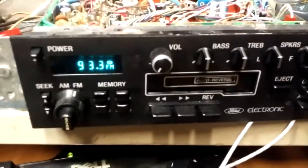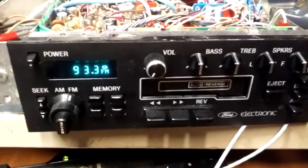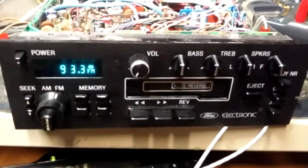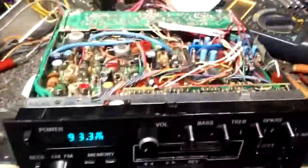I had been talking about adding an auxiliary input to my stock Ford stereo for a little while, and I finally did it. So this is just a quick rundown of how it's actually done.